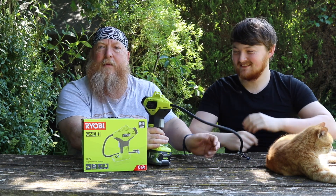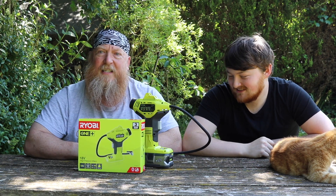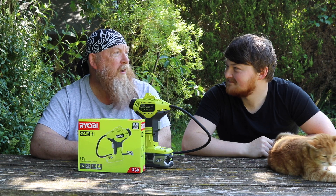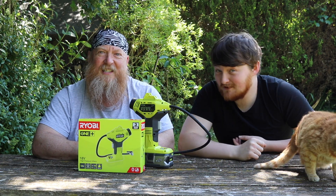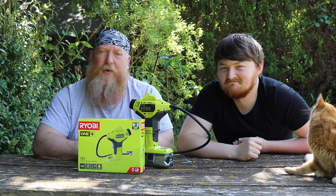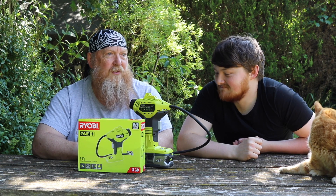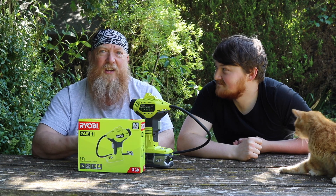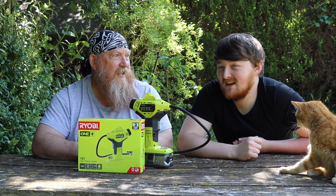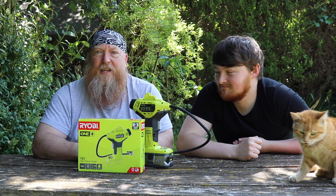I am impressed, Ryobi — another fantastic little tool to put in my armory. At $39.99 I can highly recommend it. Real easy peasy. Unlimited what you can do with it — if you've got kids and you've got loads of footballs, bikes, cars — job done. What more can I say?